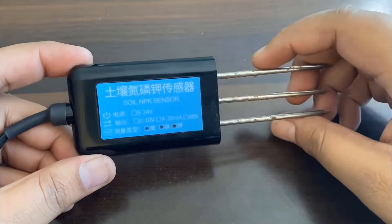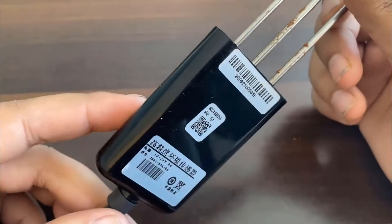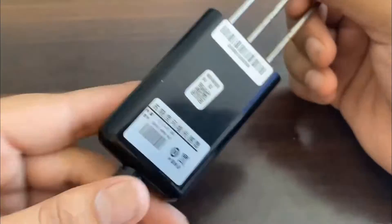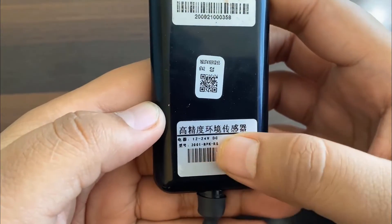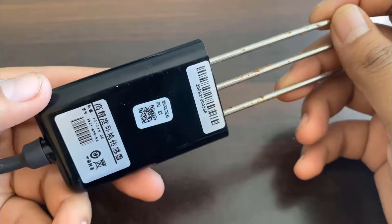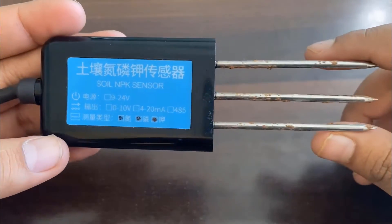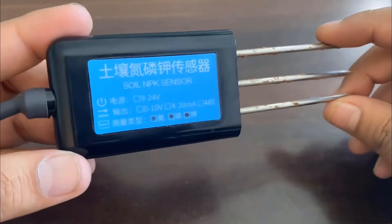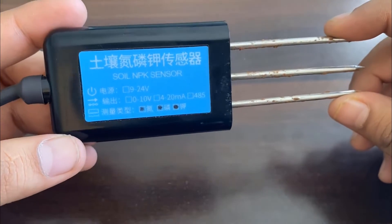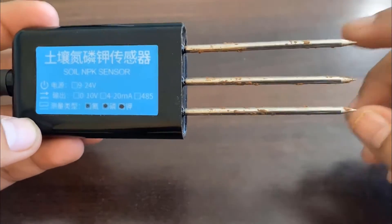Now let's learn about the soil sensor first. This is a soil NPK sensor recently obtained from a Chinese vendor. This soil sensor is suitable for detecting the contents of Nitrogen, Phosphorus, and Potassium in the soil, and helps in determining the fertility of the soil. The sensor can be buried in soil for a long time. It has a high-quality probe with rust resistance, electrolytic resistance, and salt and alkali resistance. Therefore, it is suitable for all kinds of soil. The sensor has high measurement accuracy, fast response speed, and good interchangeability.